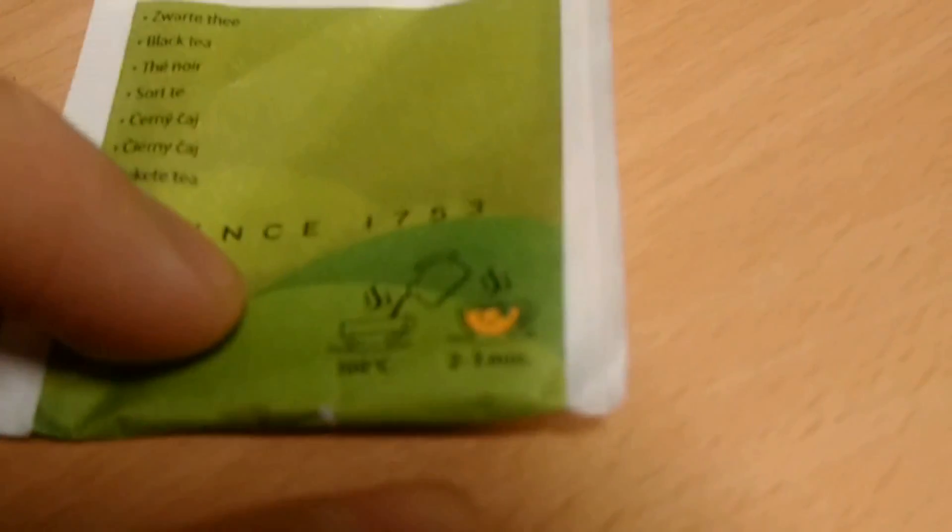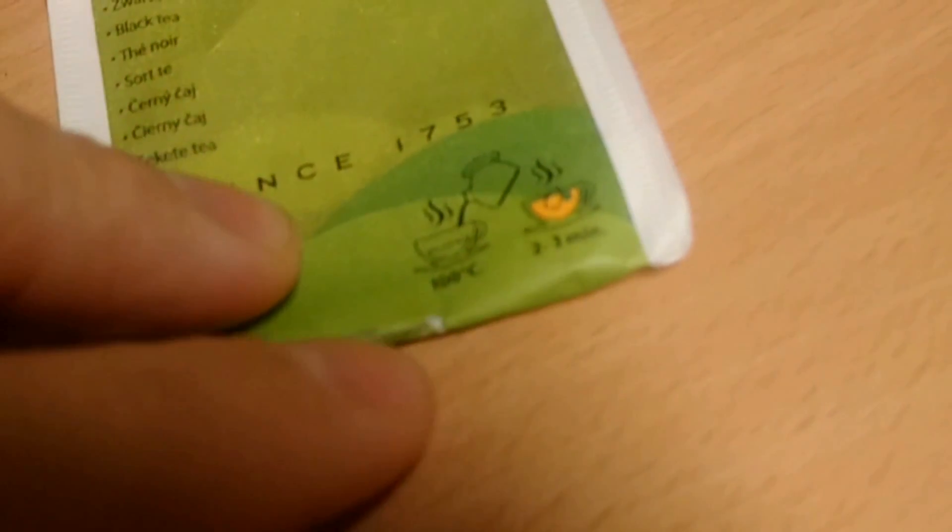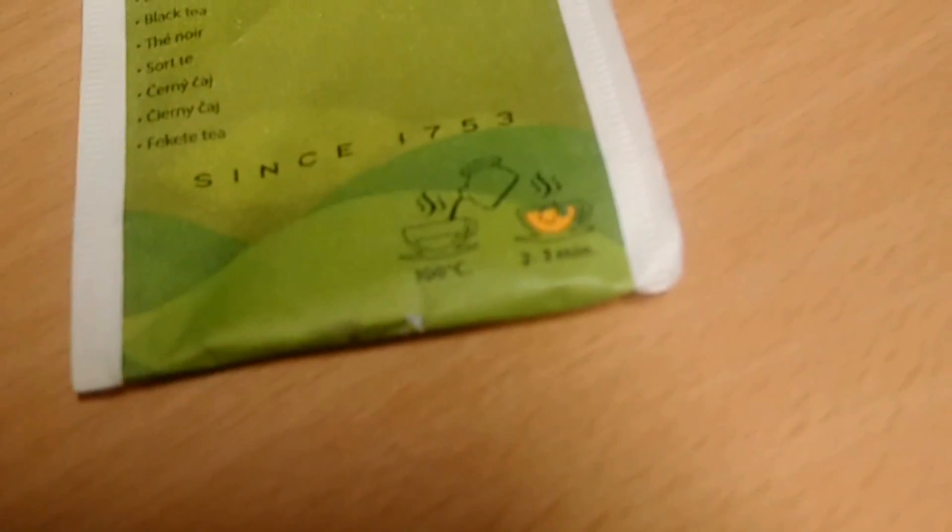They've got really cool instructions on how to make tea, but I guess almost every person knows how to make tea, so it's kind of fun that they put it on the packaging.